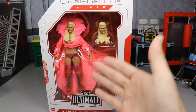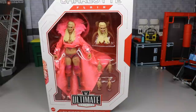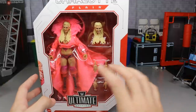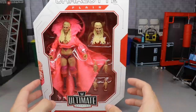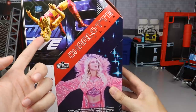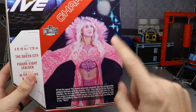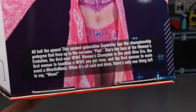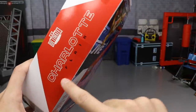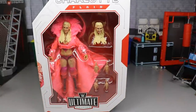Up front you got the viewing window with the beautiful pink robe — there's a big window here where you can see straight through to the robe. You get a lot of saturation coming through. You can see 'Charlotte Flair' up top, 'Ultimate Edition' along the bottom. On the back you get a beautiful-looking moonsault — even though her moonsault isn't the best, she kind of overshoots it every time. You also get her face, a bio, and the Ultimate Edition logo repeated around the packaging.